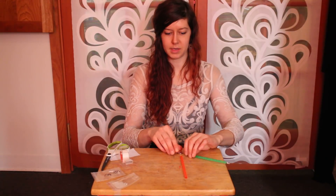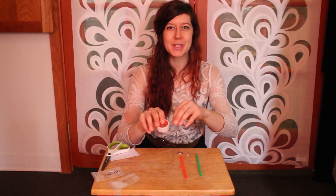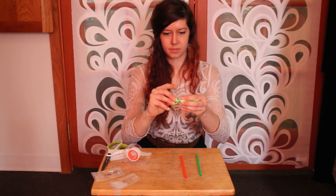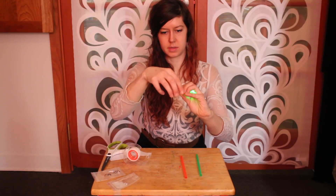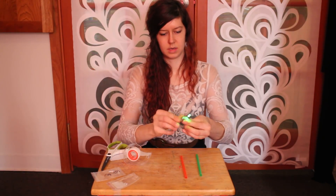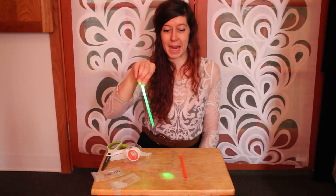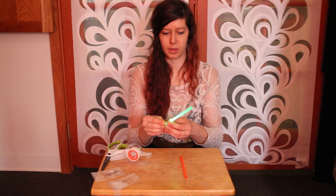To hold it in place, you just use a piece of tape, like so. I'm just going to tape this. And then you put it in the straw. So super simple, but it actually works really well, and I really like the kind of glowing effect that you get.